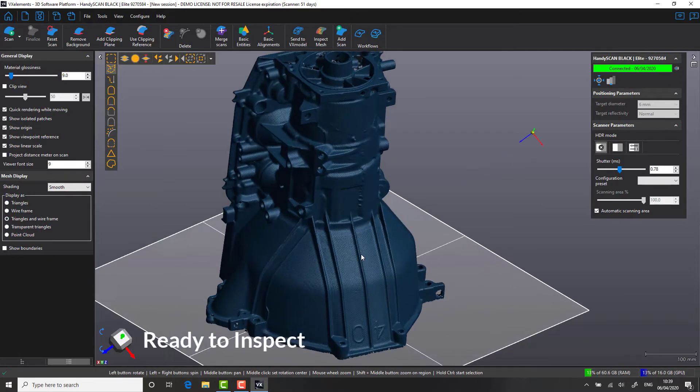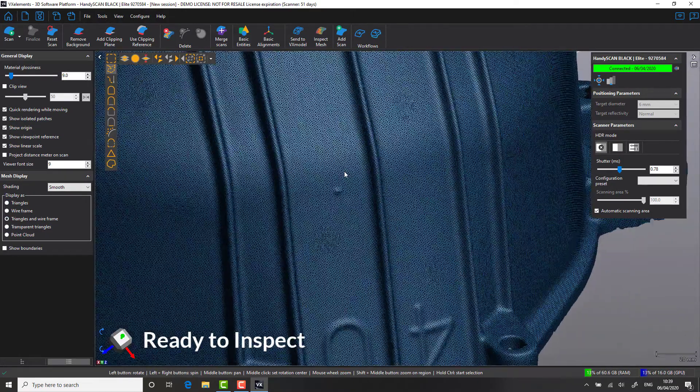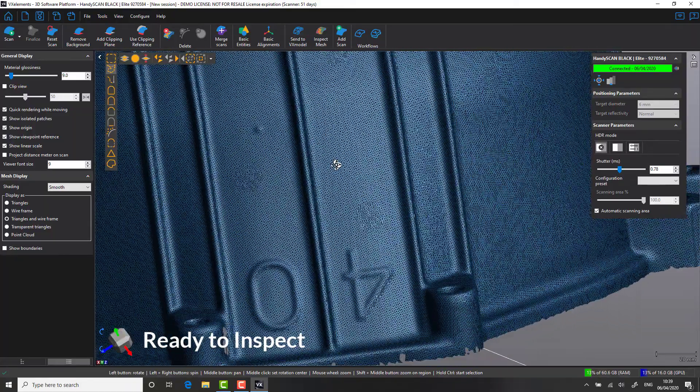It is here that we're going to bring in our CAD file, align the data, color map, check our dimensions, and produce our report.